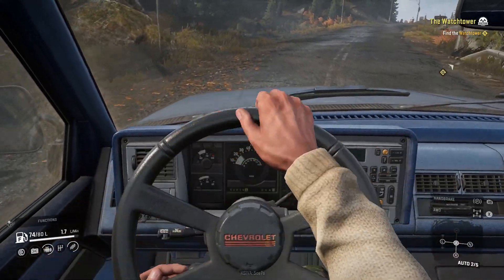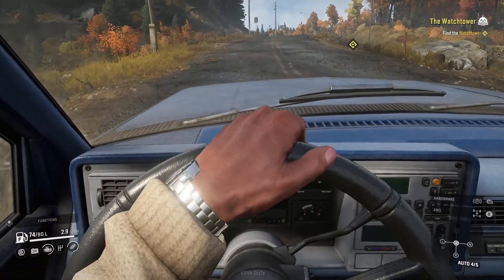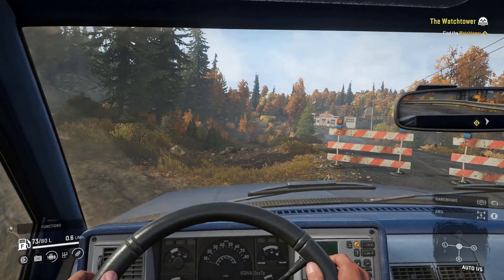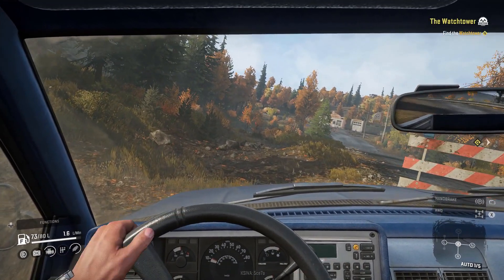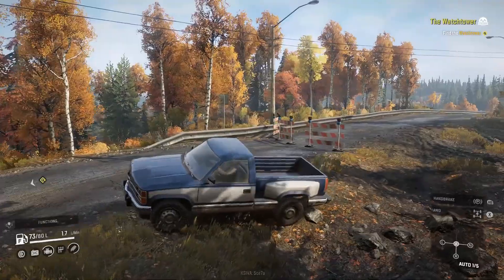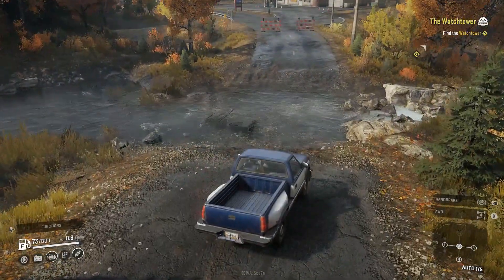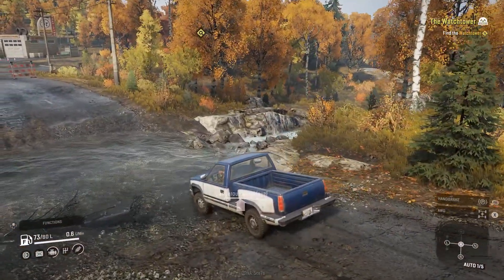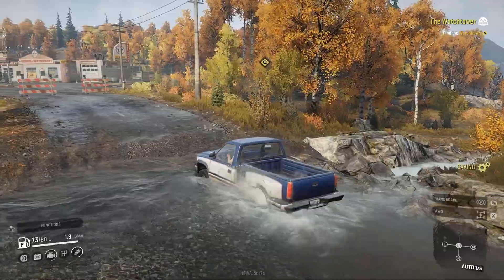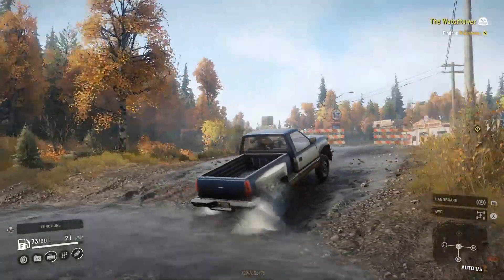We'll drive around in first-person mode for a bit — you can lean forward and stuff. Looks like we can either go straight or go around. We're just in two-wheel drive automatic right now. Oh boy, maybe we can't go around. We'll check the water level — we're making it. There's a little water but that's fine.